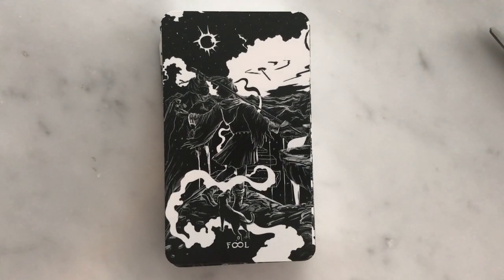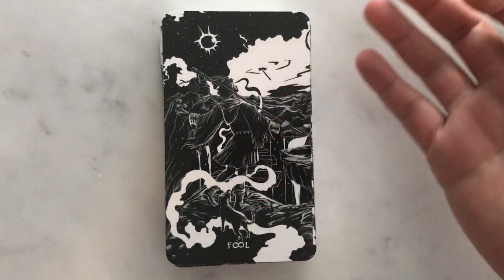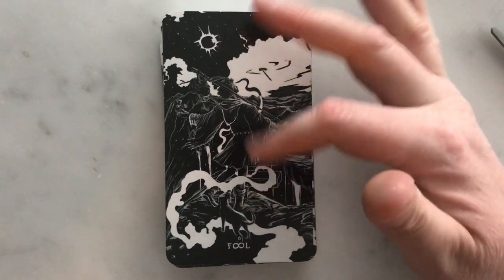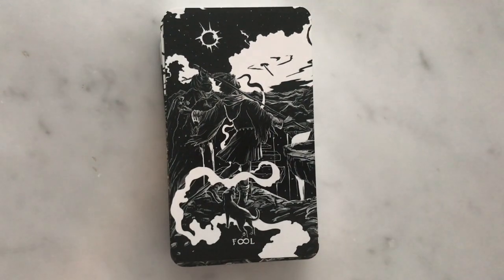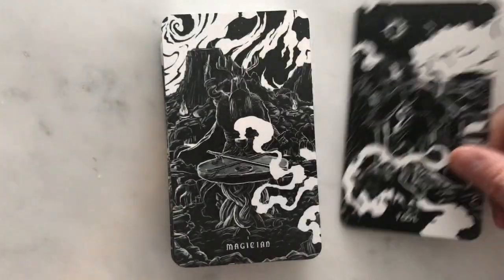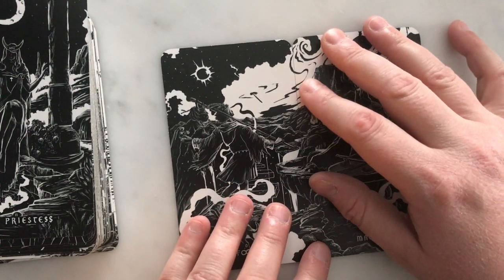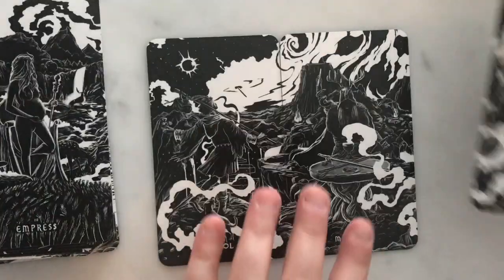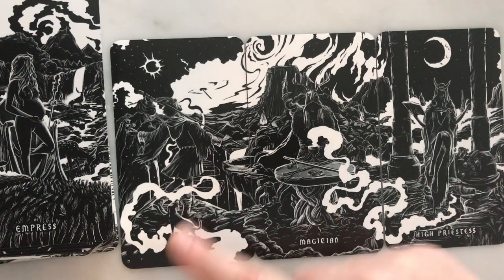Starting off with the Fool — you can see this is very traditional symbolism in a lot of ways. It looks a lot like the Rider-Waite-Smith Fool, with a flower in his hand looking like he's stepping off the ledge. It's interesting how there are sort of invisible stairs going off the precipice — if he stepped out, he wouldn't plummet to his death; he'd be able to walk on air — getting at that unexpected success that sometimes comes from naivete. You can see how all the cards match up: putting the Fool and the Magician next to each other creates a panoramic picture, with a wisp of smoke snaking across all the cards showing a pathway.